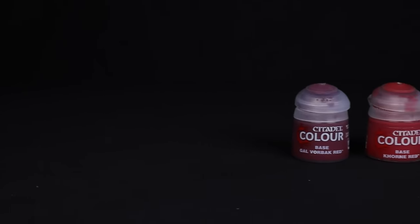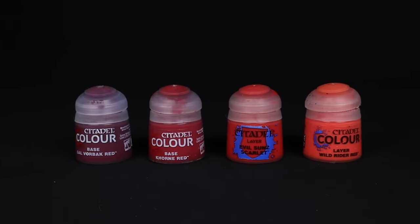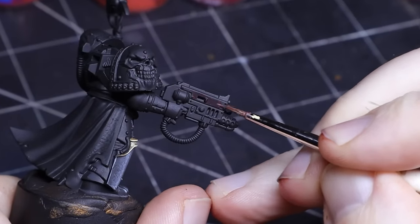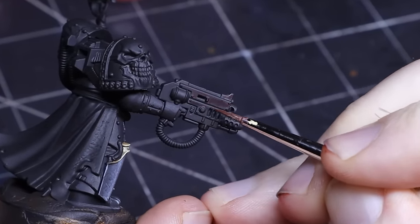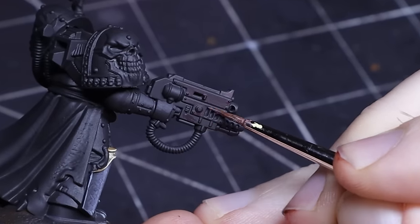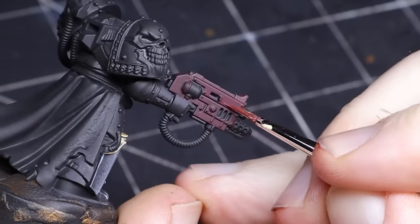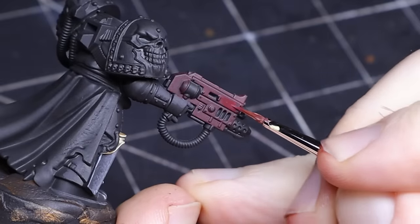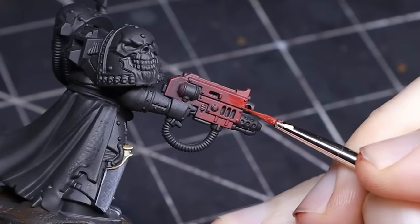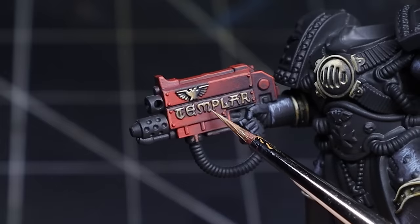For the bolter I used my usual red recipe of Gal Vorbach, Korn, Evil Suns and just a little bit of Wild Rider. Red paint can have some pretty weak coverage so be prepared to do a few thin coats before moving on to the next highlight. I created a slight gradient of color going from dark around the grip to bright around the barrel. I also gave it a quick edge highlight and yes, I painted that damn Templar engraving in non-metallic metal.